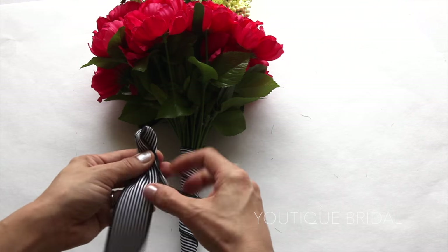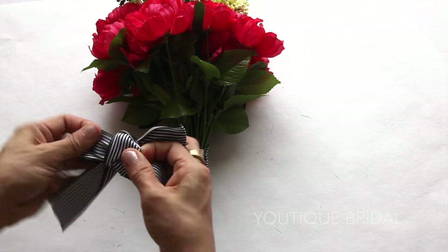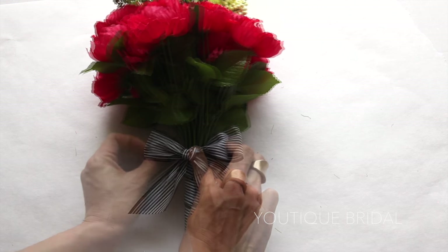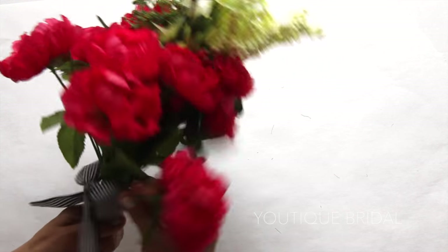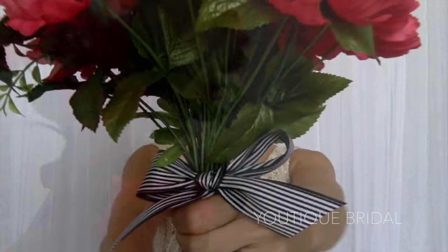Now I'm going to make a quick little ribbon bow to add the final touch. Trim the tips of the ribbon, add glue to the back, and then just place it onto the bouquet. What I like to do is give both the ribbon and the flowers some fullness, so I'm just going to spread out the flowers again. And I'm complete with the flower bouquet.